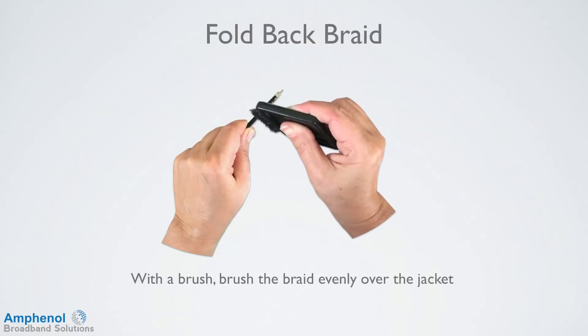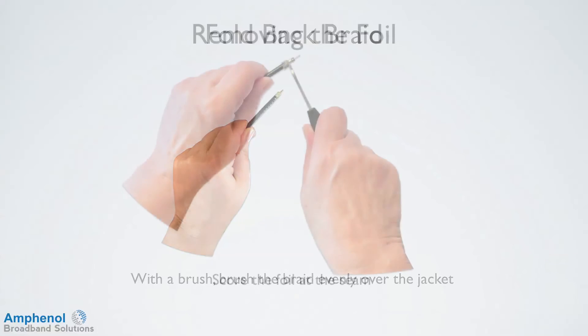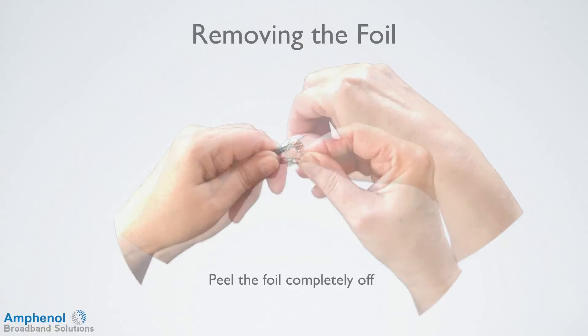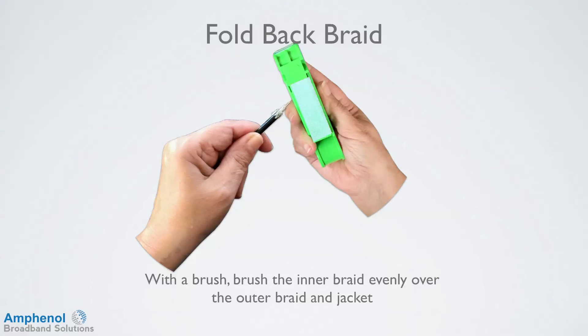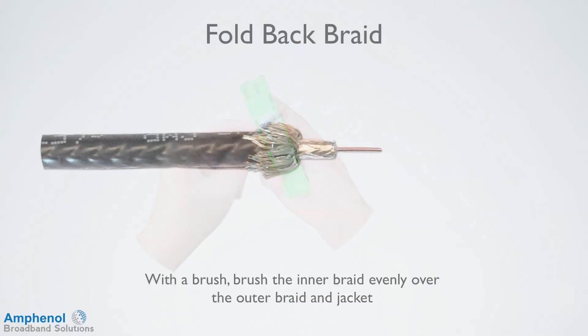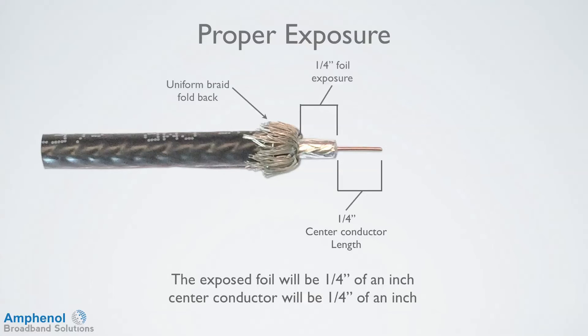You can also use a dedicated cable braid brush for folding back the braid. With quad cable, the outer foil needs to be removed. With a knife, score the seam and peel the foil completely off. With a brush, brush the inner braid evenly over the outer braid and jacket. Inspect the braid fold back ensuring that it's uniform around the cable. By using the proper prep tool and folding the braid back properly, the exposed foil will be one-quarter of an inch and the center conductor will be one-quarter of an inch.